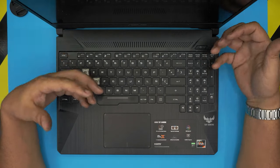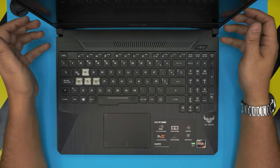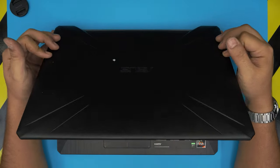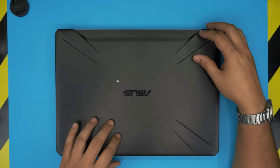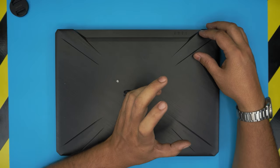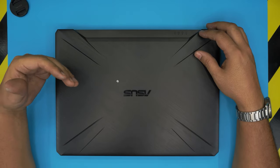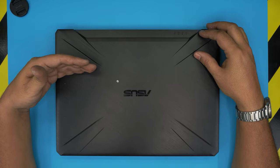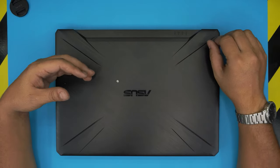You can boost performance massively by doing this. We're going to replace the mechanical hard drive — which is already broken — with another mechanical hard drive, and we're going to add an M.2 NVMe SSD. Windows will go on the M.2 SSD, which is much faster, and games and large files will go on the mechanical drive.